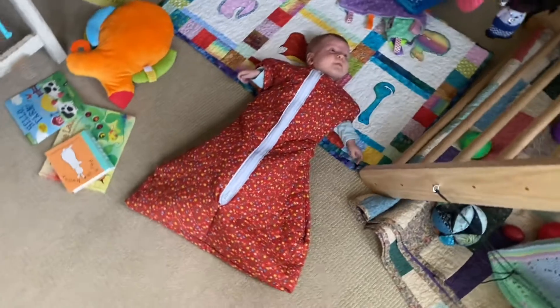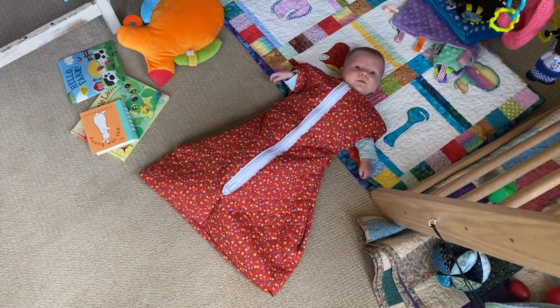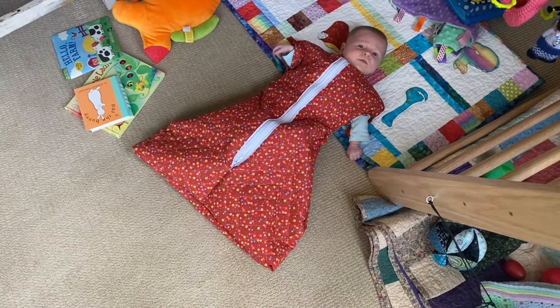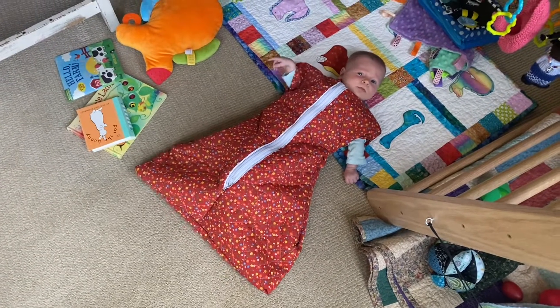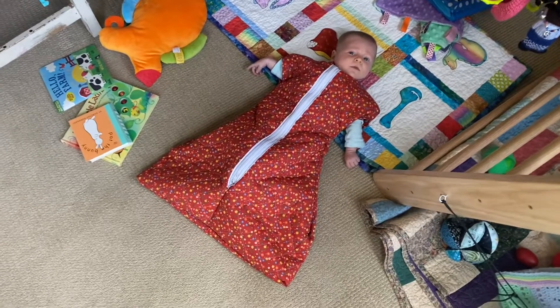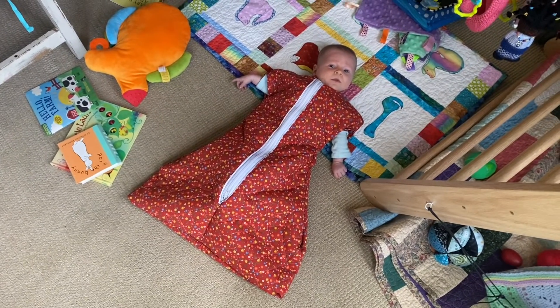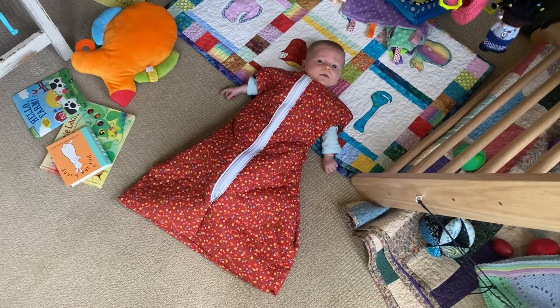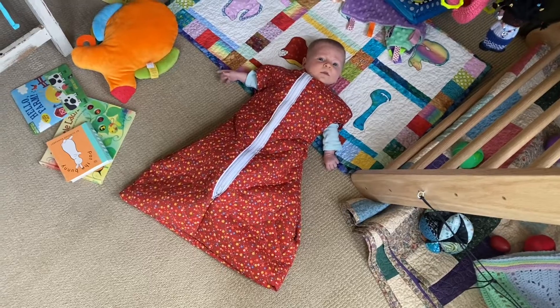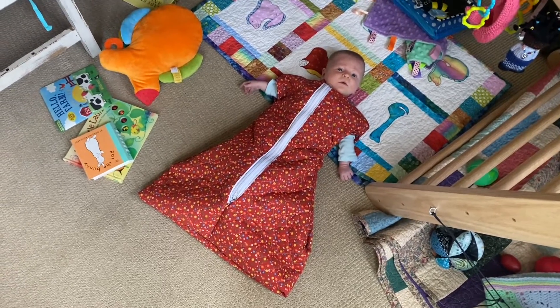Here's the blanket turned into a sleep sack. There are many steps glossed over, but if you know anything about sewing, you probably know more than I do and can figure out the steps I didn't show. She seems to mostly tolerate it and it looks just like a commercially made sleep sack, really, in major form.